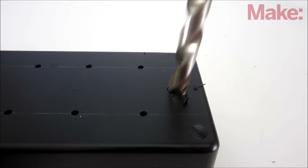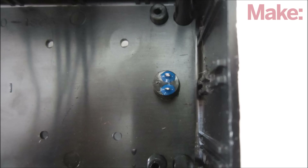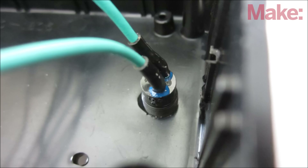Next, we need to drill one hole for the power switch and eight holes for the output terminals. Insert the power switch through the hole and solder the green wire to one of its terminals, then solder a second green wire to the other terminal.